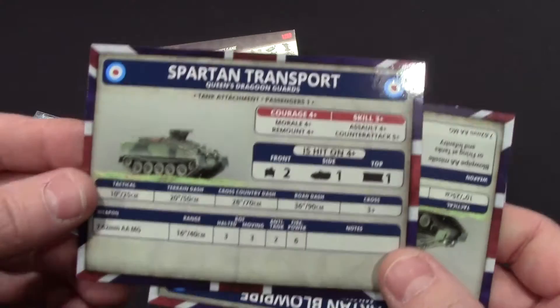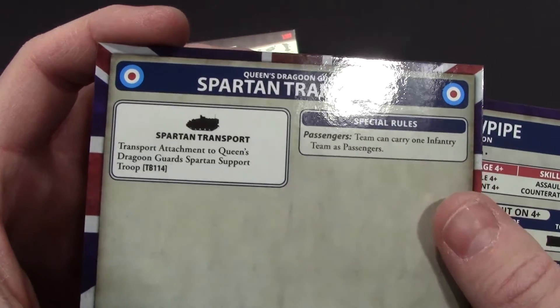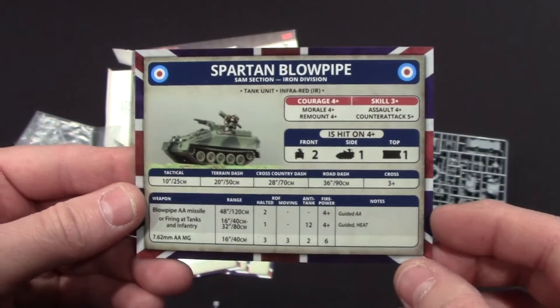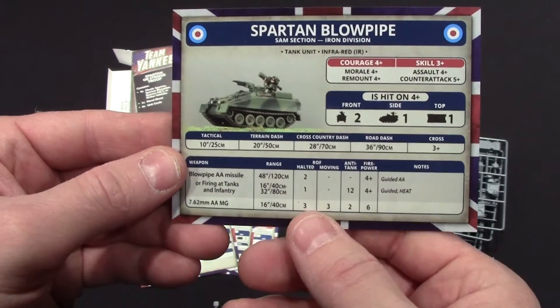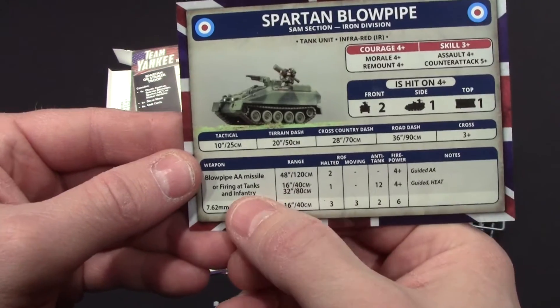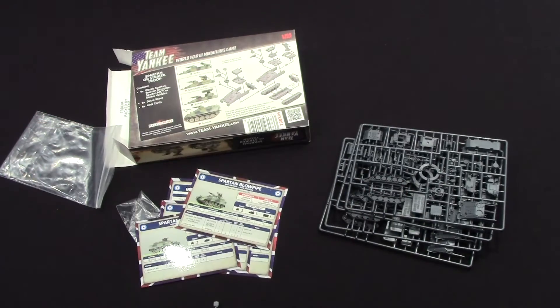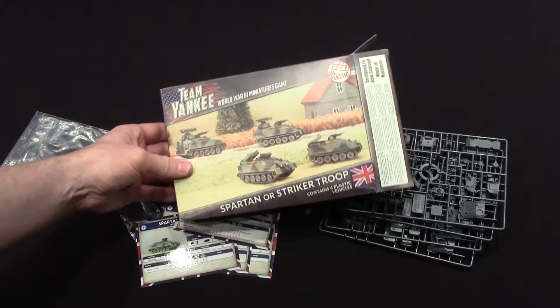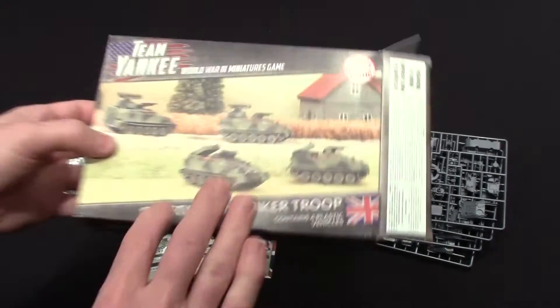It makes sense for a scout — if you go out there to see what's around, you should have the best equipment. There's the transport card, and then finally the Blowpipe, which is an interesting vehicle. This is the first one I've seen that can target both aircraft with an AA missile and also vehicles and infantry. I don't think I've ever seen any others in the game like that. So that is everything in the Spartan or Striker Troop box — which also includes the Blowpipe, so there's more than what's on the cover.